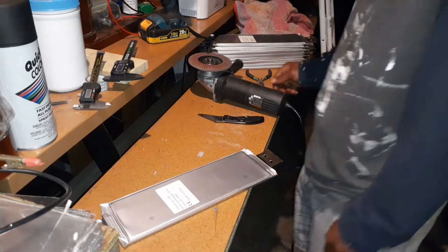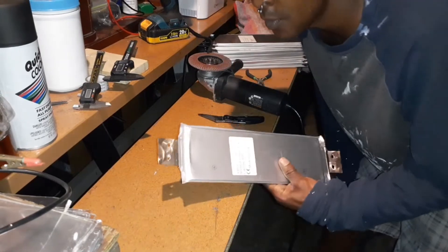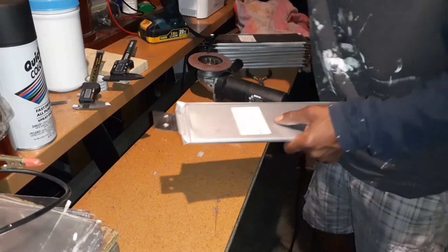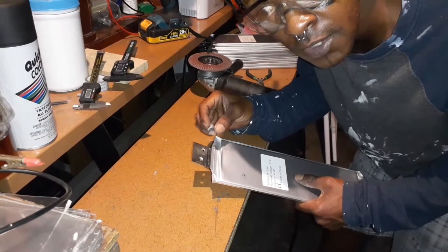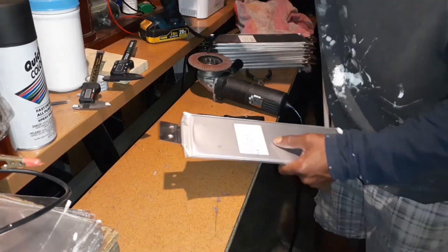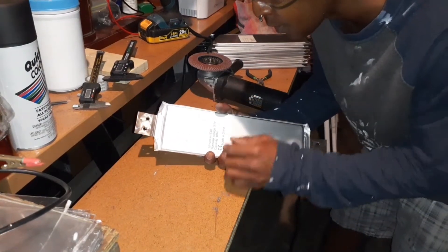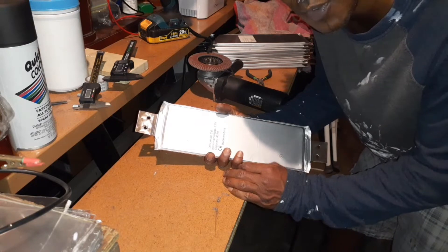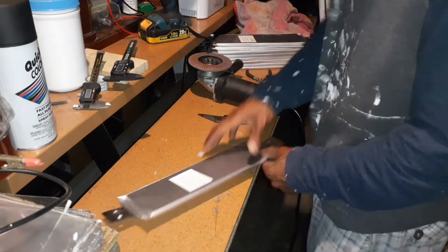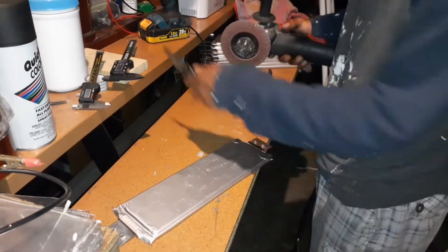Right now I'm prepping these batteries — drilling a quarter-inch hole because I'm going to do this as a solderless Bluetooth battery pack. These are 20 super large 40-amp power cells. Together, 20 of them equal 72 volts nominal, 84 volts fully charged. I've got to get these little nubs off, so I'm grinding them and then using a knife to get the rest off.